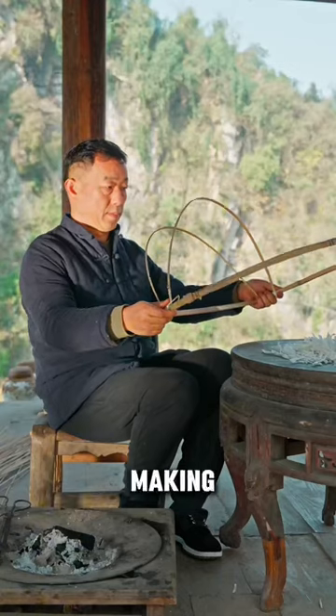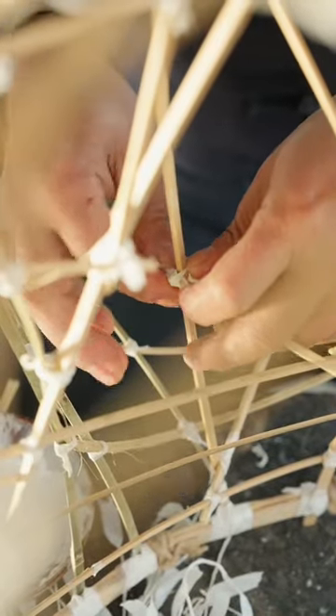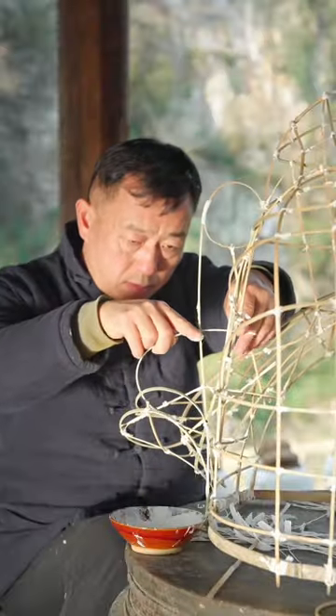The first step of making the lion is making the frame. Strips of paper are rolled together to form thin ropes and used to bind and secure bamboo strips together.